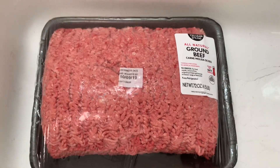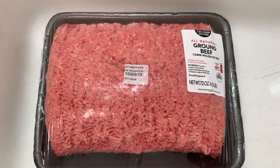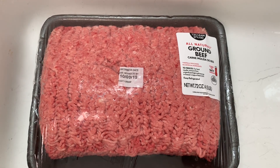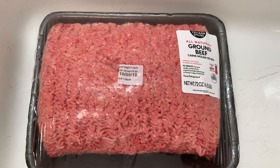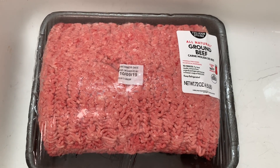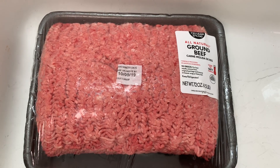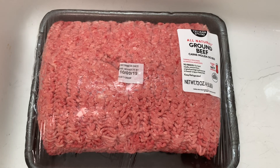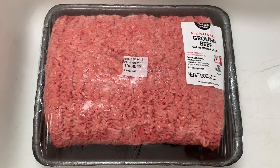Hi guys, welcome back to my channel. Today's recipe is going to feature homemade meatloaf. I originally started cooking meatloaf after years of watching my mother cook it — she used the Quaker Oats recipe. Through the years I have tweaked it and made it my own. I will give you the base that I use and I will give you the old recipe from Quaker Oats. I hope you enjoy.